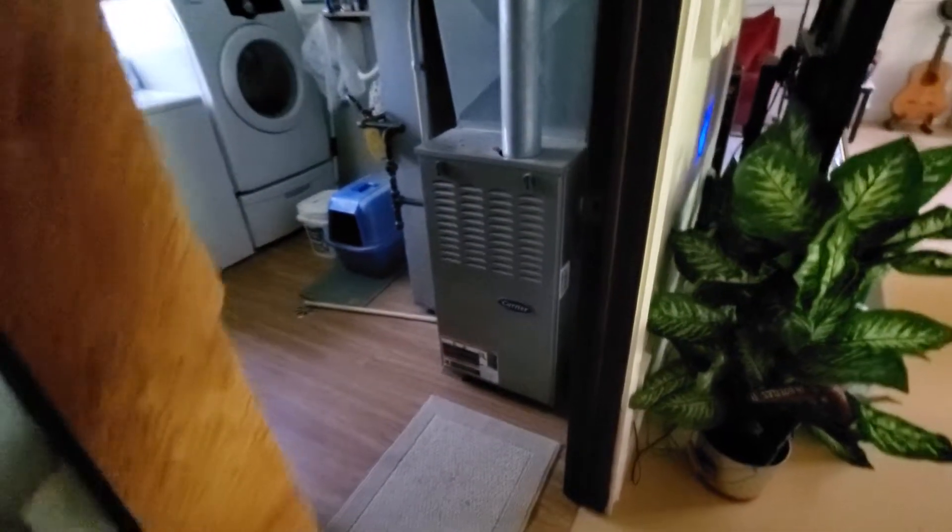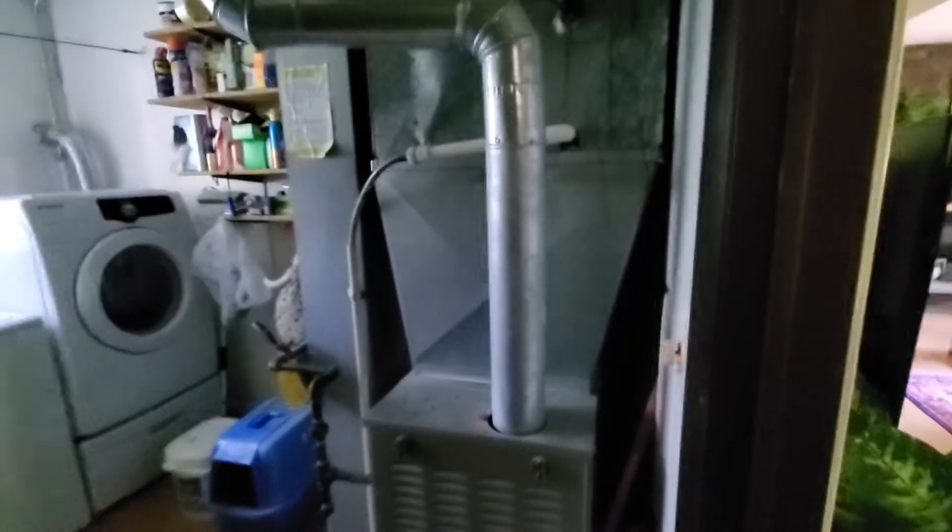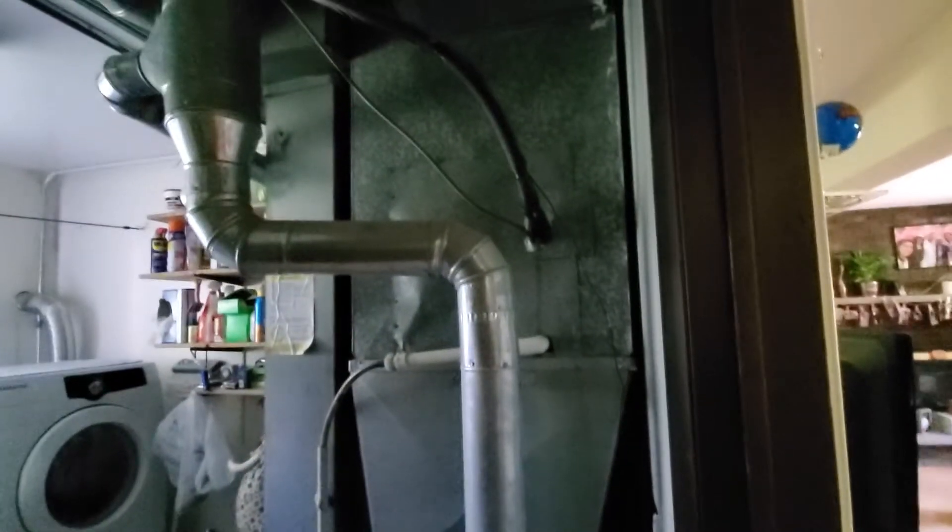Hi guys, Aaron here. We're looking at a STA — you can see an uncased coil up in the plenum. I'm going to order a cased coil, 17-inch wide. You've got double return, left and right, and that all stays.